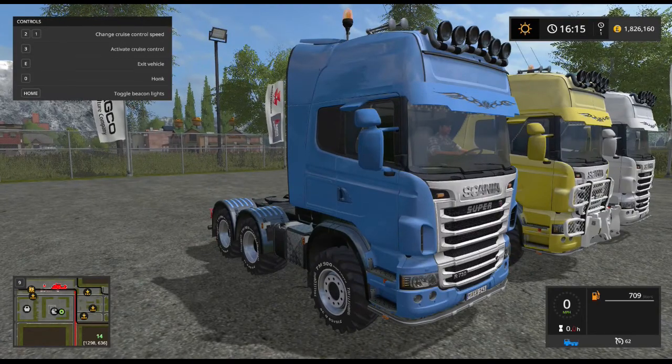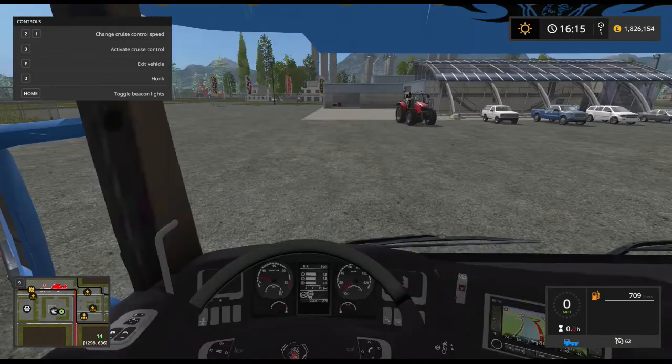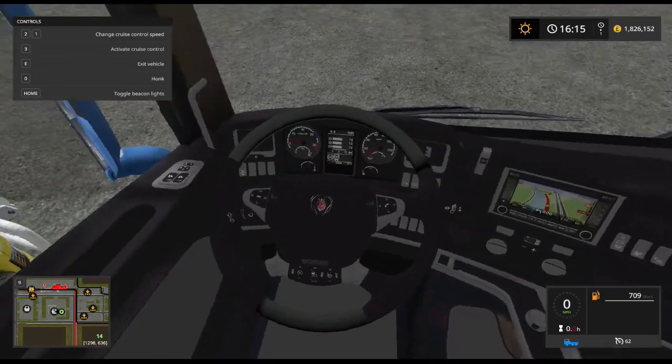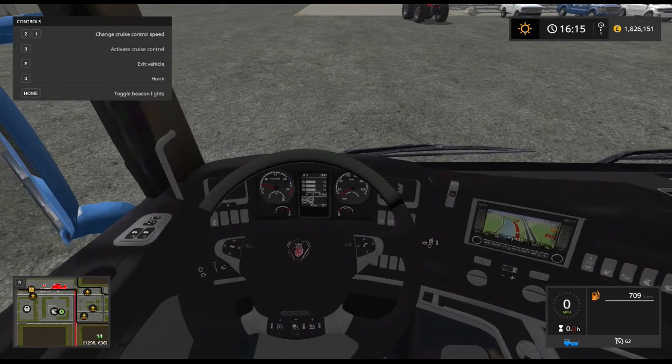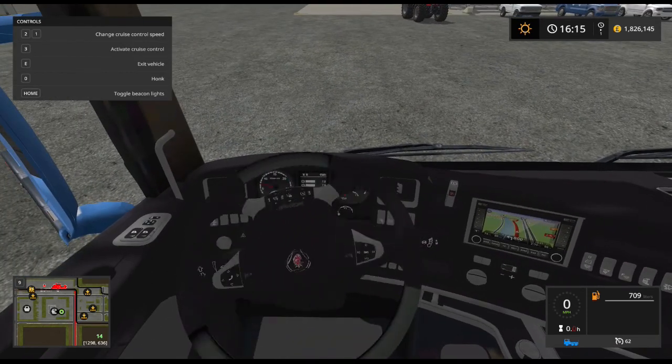Horn - perfect. Let's have a look inside. Any dials at work? Still work well.